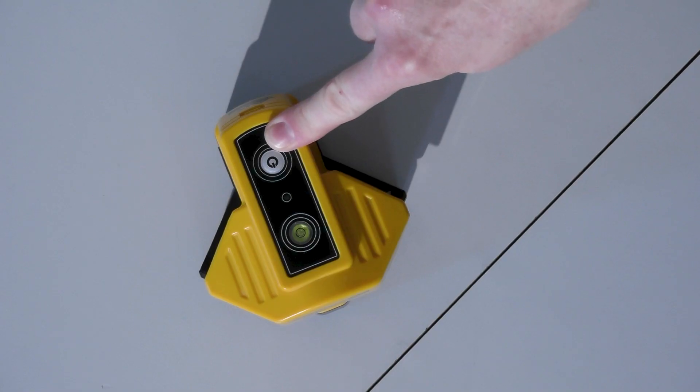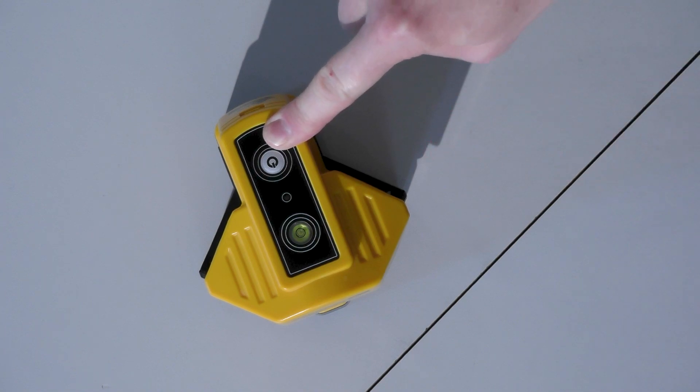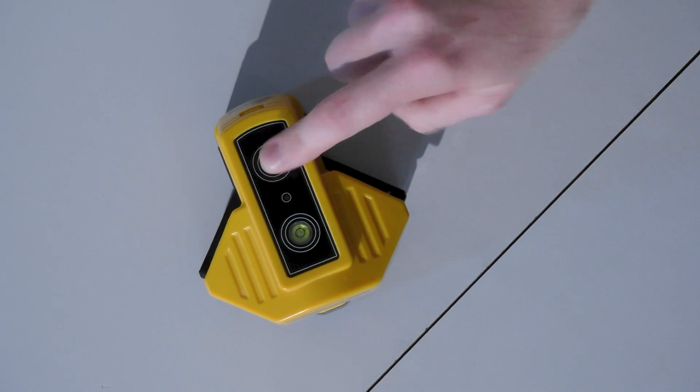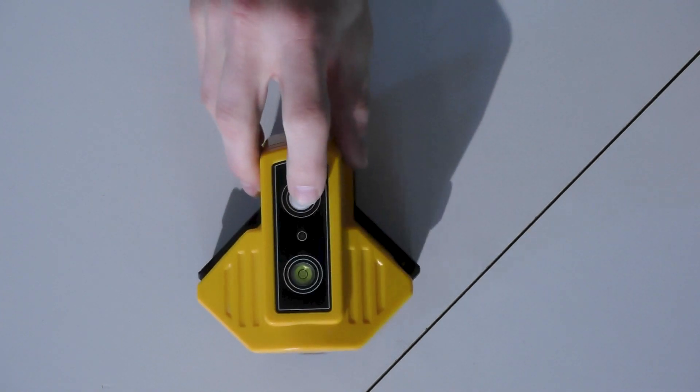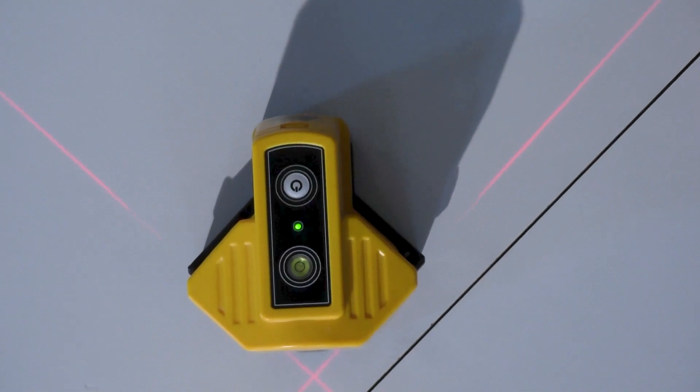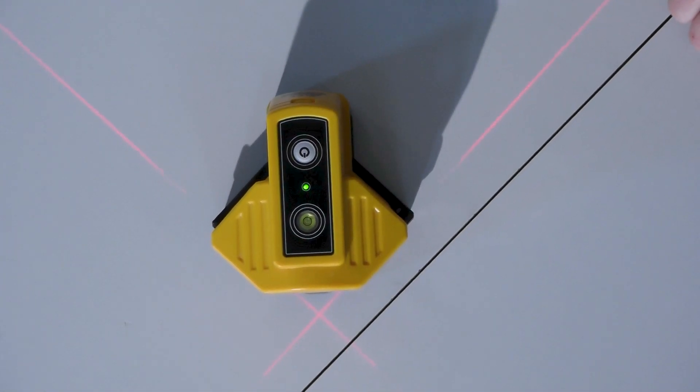Let's take a look at that right now. I only see one button so it's very likely that this is the main switch. Absolutely — if you press that button you can directly see two sharp crisp laser lines with the mentioned 90 degree angle.